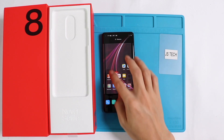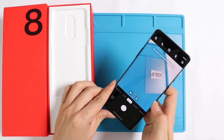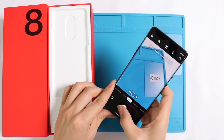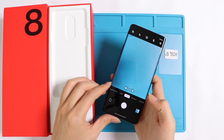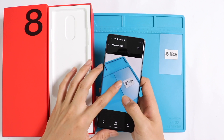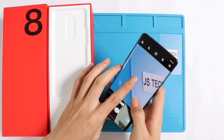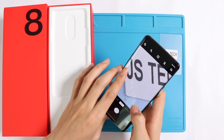The OnePlus 8 Pro comes with top-notch camera capabilities: 48 megapixels of rear camera and 8 megapixels of front camera, which ensures super high quality snapshots. The phone also has a super impressive 120Hz screen refresh rate with a one billion color fluid AMOLED screen.